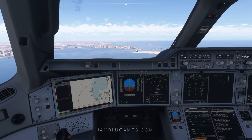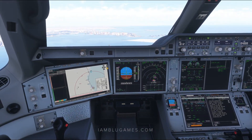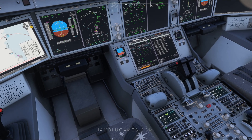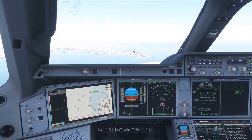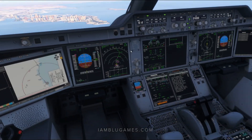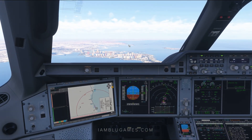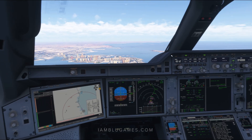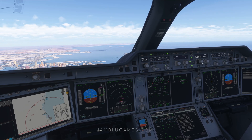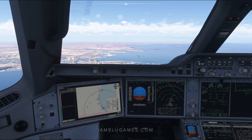Checking in with departure, Qatari 116. Bring throttle back to climb detent. Departure confirms: Dulu 1 Alpha, initial climb 4,000, departure frequency. Checking in with departure: Qatari 116, climbing via SID. Flaps up. Qatari 116 heavy, Doha departure, radar contact, climb flight level 200. Climb flight level 200, Qatari 116. That is set and we're looking good, climbing out of Doha.